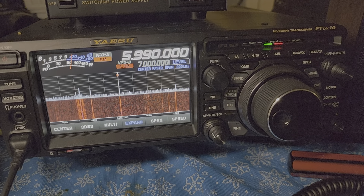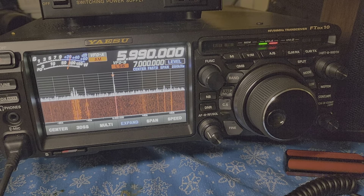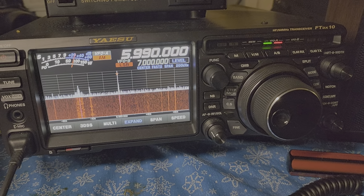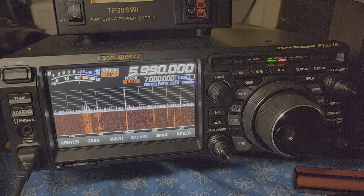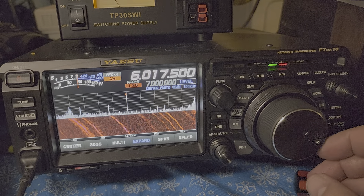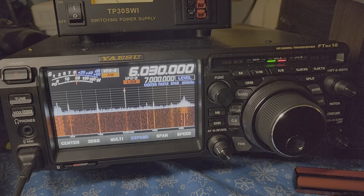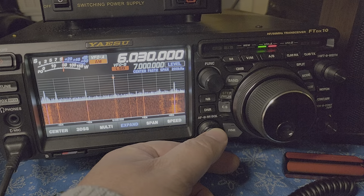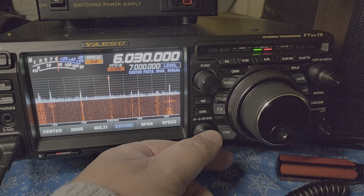5990 kilohertz, which is China Radio International in Spanish from Cuba. They've been clashing a lot with Radio Romania lately on 5990. This is the famous Cuban jamming — 6030 being a Radio Marti frequency usually. Now what we hear is actually just the Cuban jamming on 6030 kilohertz.